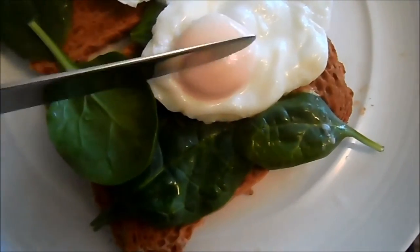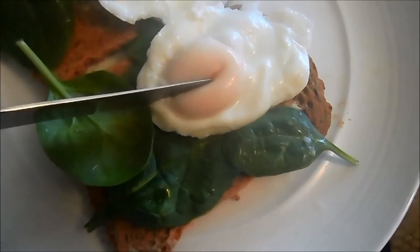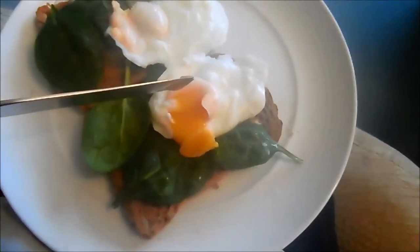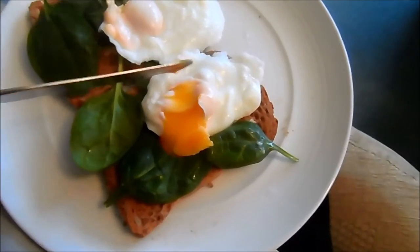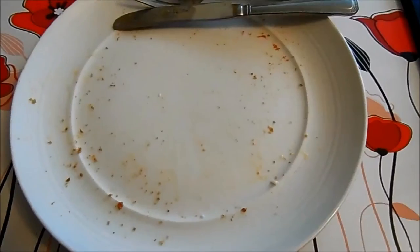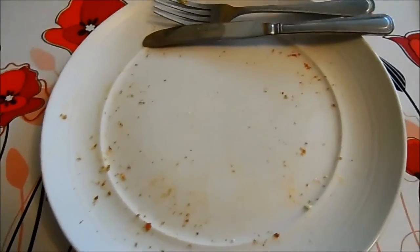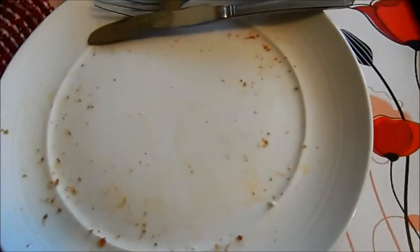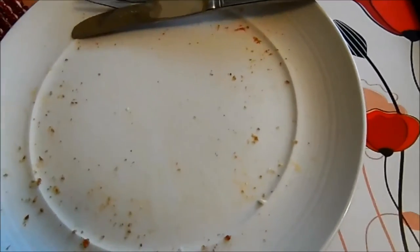It's a poached egg — are you ready for this moment? Oh! That is a good egg, people! I'm going to eat this now. That was so good, you know when you eat something and you're like 'I want to eat that again'? That was one of those meals. Oh, so nice.